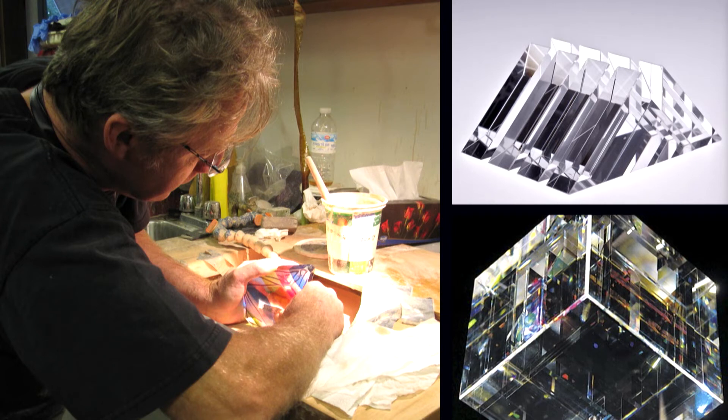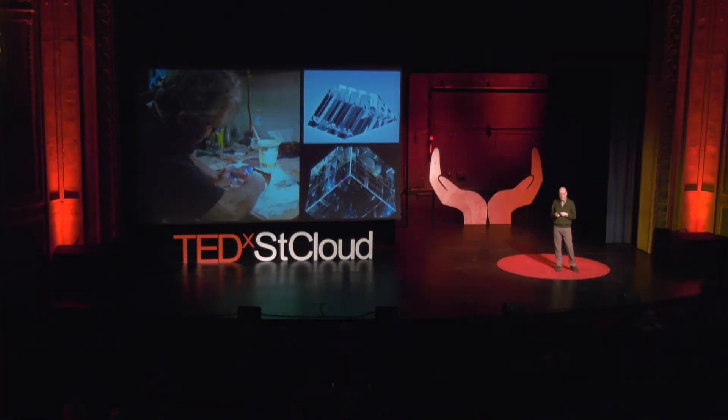This photo shows Vas Zastera. He's the fellow that polishes the glass and assembles the pieces of the interferometers to such incredible tolerances. He's from a family of artists, originally from the Czech Republic, now living in Canada. Here you see him working at his workbench, along with two photographs of his glass art pieces from his gallery.